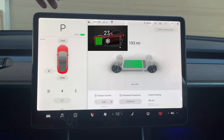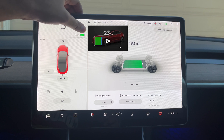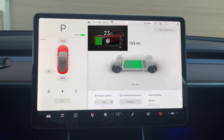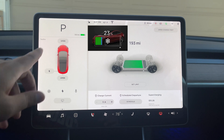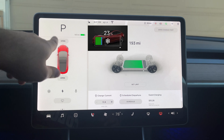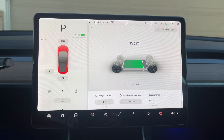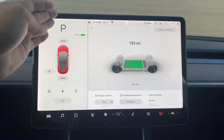A blue snowflake icon might appear on the battery indicator if your car's battery is too cold to access all of its stored energy. When this icon is displayed, you may also notice that battery power and regenerative braking are limited. Once the battery is warm, the snowflake will disappear on its own. Charging, driving, and preconditioning are all ways to warm the battery and get rid of that snowflake.